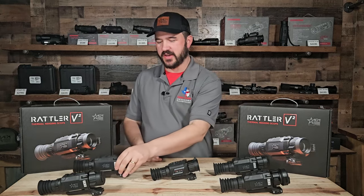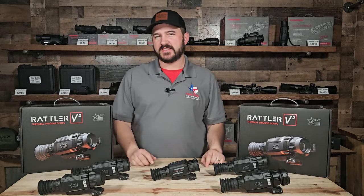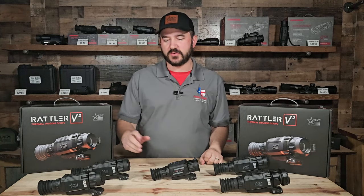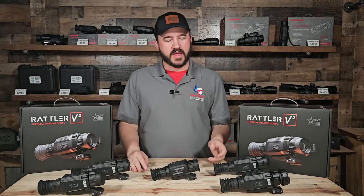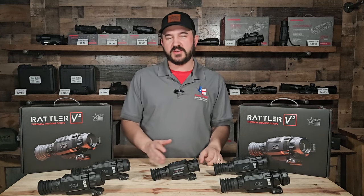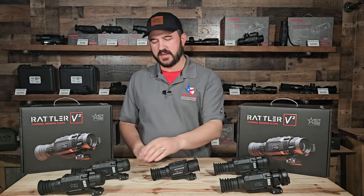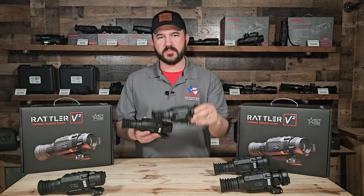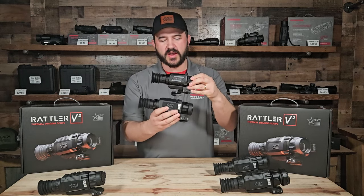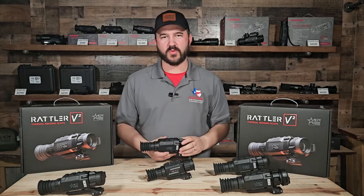Rattler 2 is a relaunch of Rattler 1. It will actually be six scopes: the 19 and 25 256, the 25 and 35 34, and then the 35 and 50 640. There have been some improvements to each one and lots of features. As you can see on the sides, it is a little beefier — kind of makes the Rattler 1 look wimpy — but there is a ton of improvements here with Rattler 2.